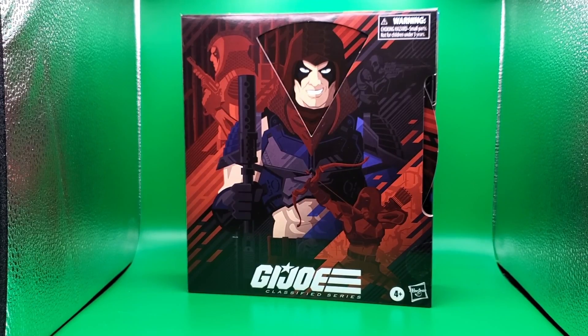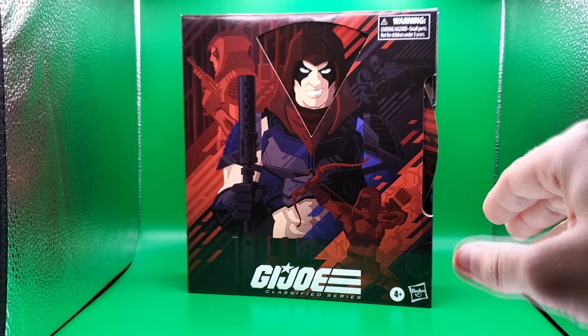Hey guys, welcome back to the channel. My name is Larry and today is a very special review — it is my first, and hopefully not my last, GI Joe Classifieds review, because I don't plan on collecting the whole line. Only figures that really resonate with me that I grew up with and were my favorite characters. Zartan was one of my favorite villains growing up, especially action figure wise.